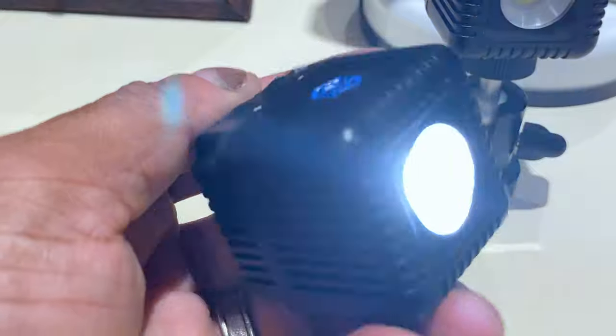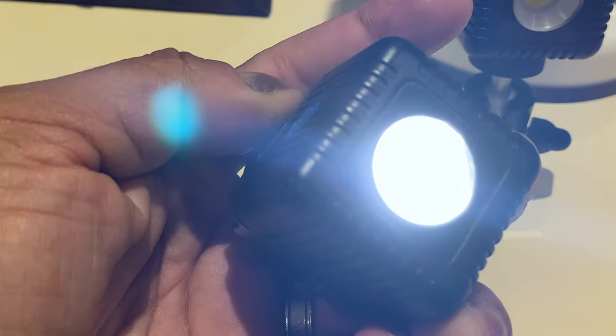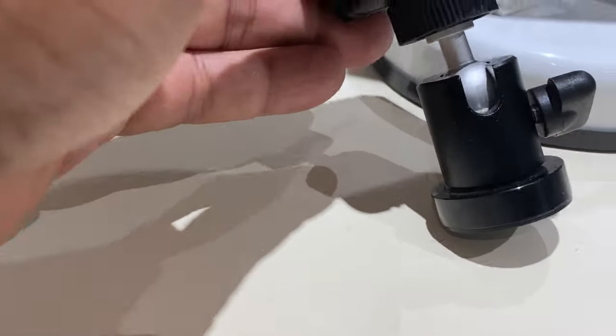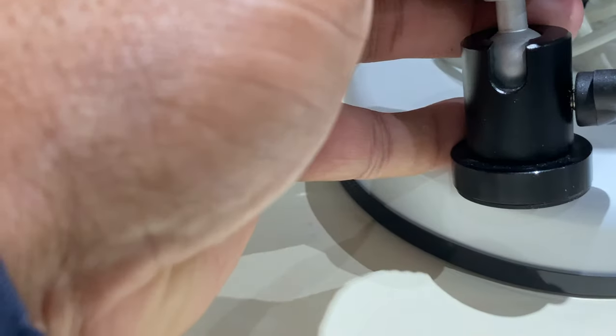You can control the strength using the minus and plus buttons on the back. These are also a brilliant set of lighting tools. Now this particular one doesn't have a stand, but this one does. It's also magnetic, which is great — it'll stick to anything magnetic and it's very strong as well.